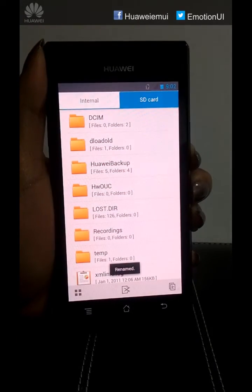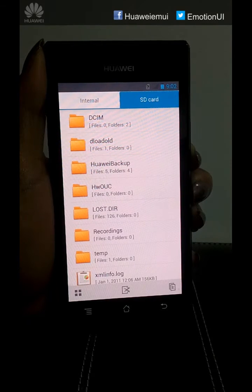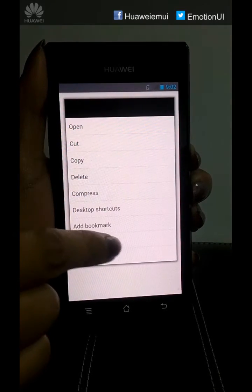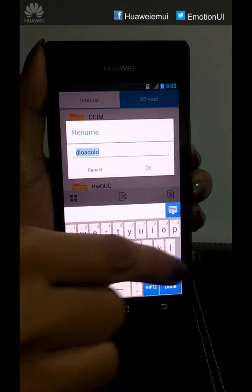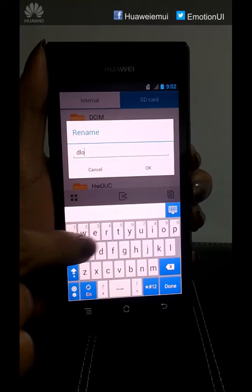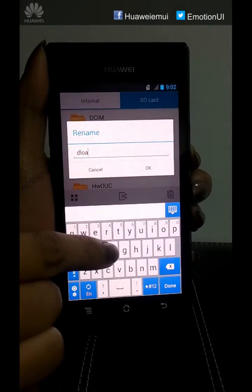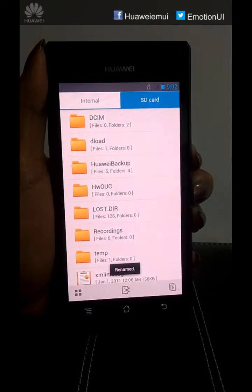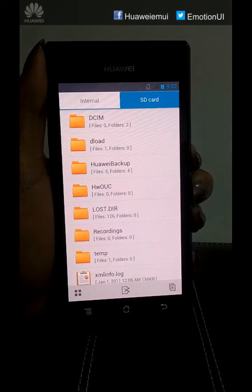Once we are done, we have to rename the deload old folder as deload. Long press, rename, click OK. Once done, go to your home page.